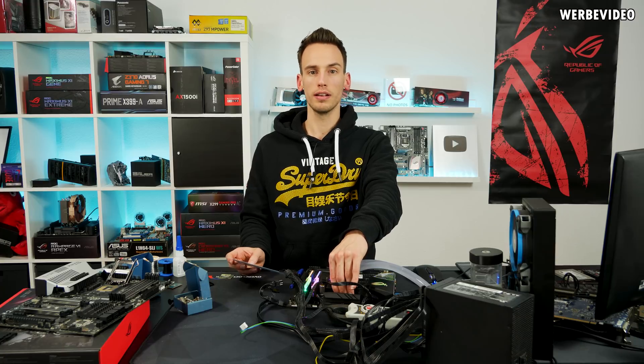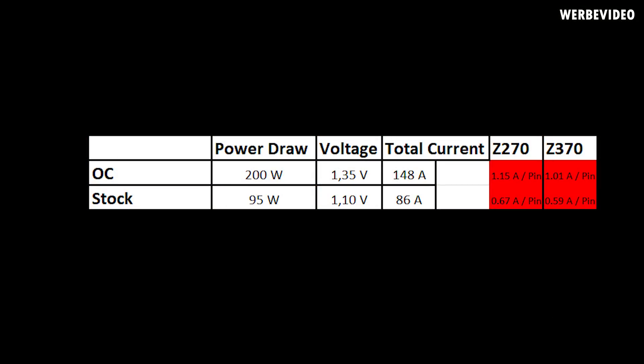At stock, the load is much lower: 95W at 1.1V equals 86A total, which is only 0.59A per pin on Z390 and 0.67A per pin on Z270.